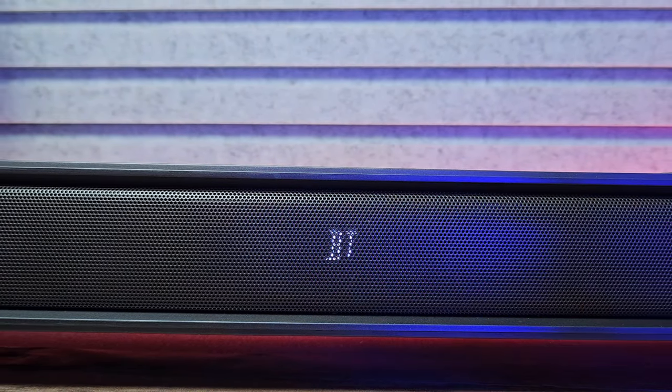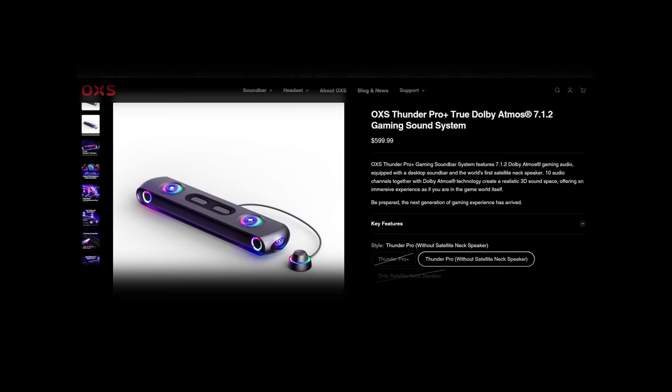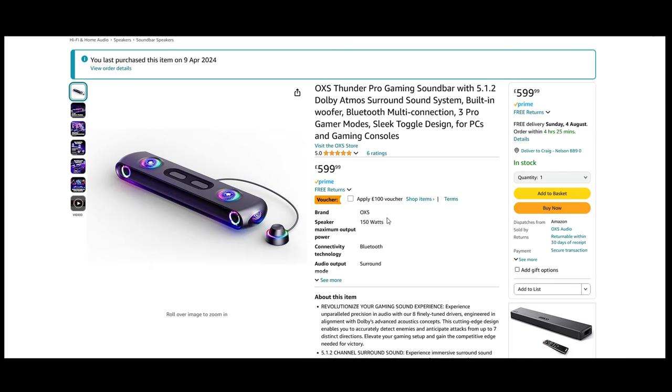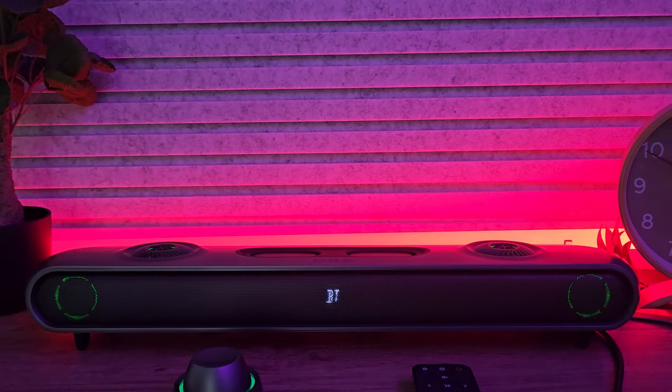We also looked at other reviews online and overall thoughts are pretty good. There are a few points others make that I would certainly agree with, such as Dolby Atmos surround sound being limited to HDMI. The price is £599.99 in the UK at the time of recording, but you can automatically save yourself £100 from the purchase price by simply ticking a box on Amazon or on the OXS website, keeping it competitive with other sellers.